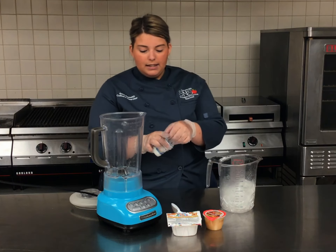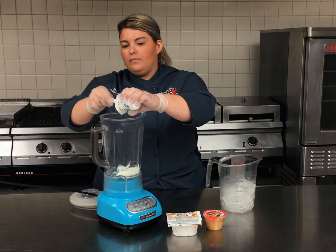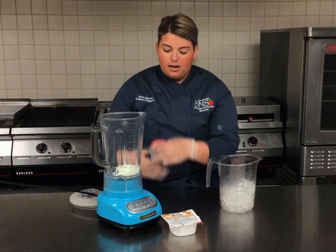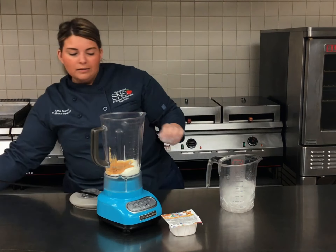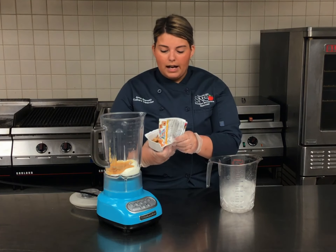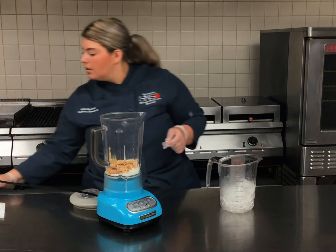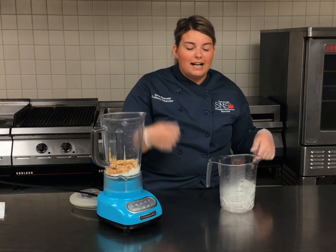First thing we're going to do is toss our vanilla yogurt in there, then add our cinnamon applesauce. It's kind of your own choice whether you want to add a little bit or a lot, but I will tell you that if you add too much it does get a grainy texture, so try not to add the whole thing — I usually add about half. And the best part is you've got some leftover, so once your smoothie is done you can toss a few on top for a nice little crunch.